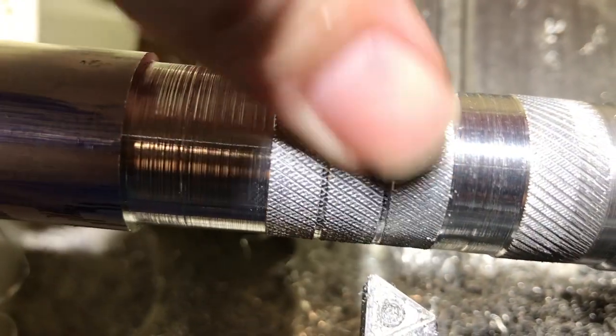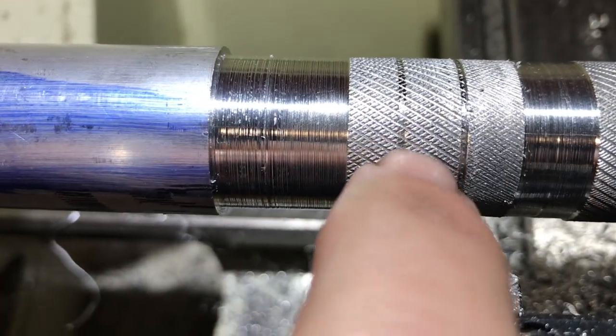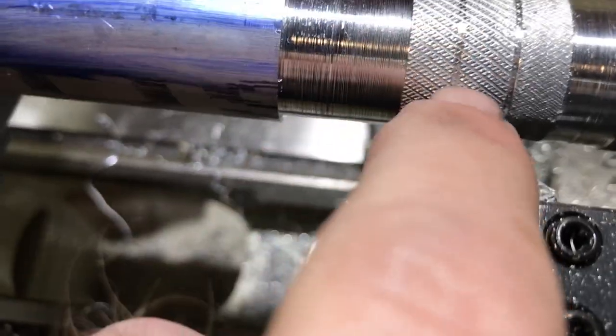There we go — perfect for a little grip. I like my knurling to be just a little heavier than that. There we go.